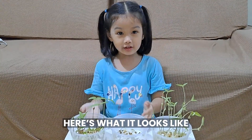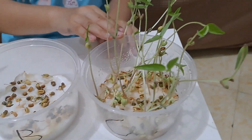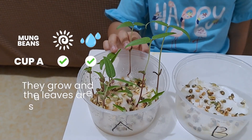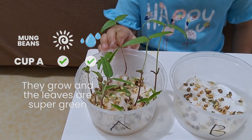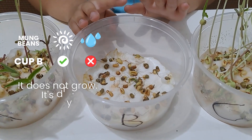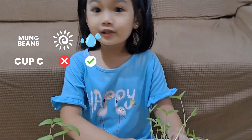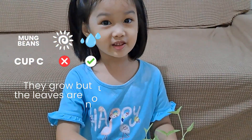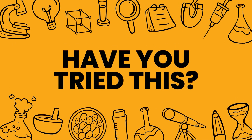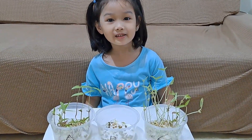Day 6. It looks like A, B, C, C. Letter A has sunlight and water — they grow and the leaves are green. B has sunlight but no water — it doesn't grow, it's dry. C has water but no sunlight — they grow but the leaves are not so good. Bye guys, thank you for watching!